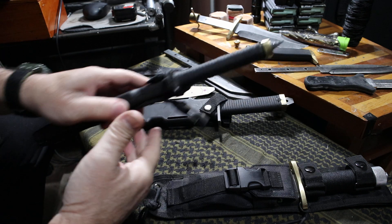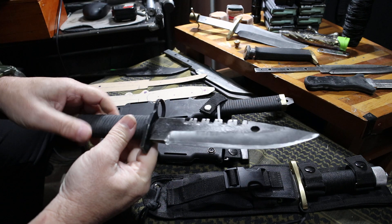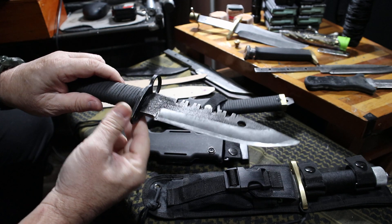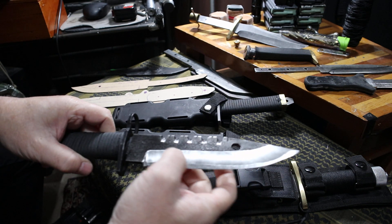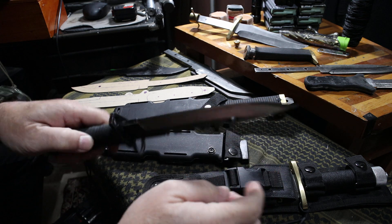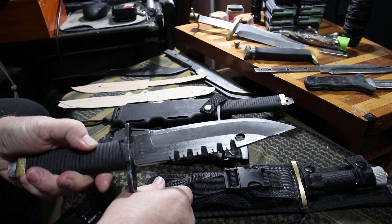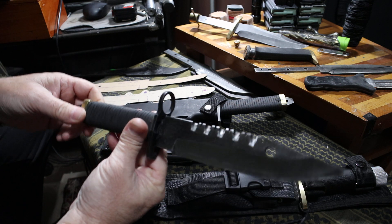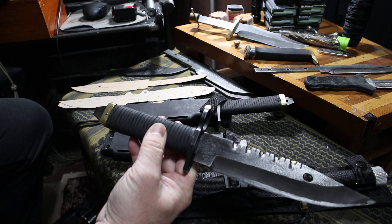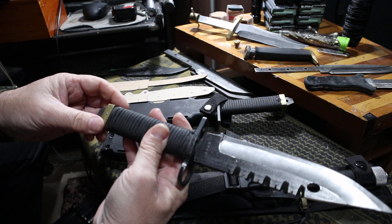I want to talk about this — my XM9 prototype. The newer ones I'll be making will be exactly like this and called the M9X. It has an extreme hollow grind through here down to a quarter inch secondary cutting edge. It's very aggressive — that's why I call it the 'X' for extreme. This is a true full tang, either in 1095 or 52100 steel. This particular one is 5160.